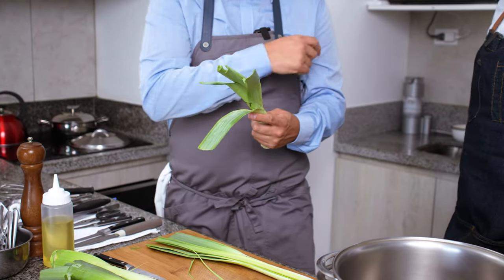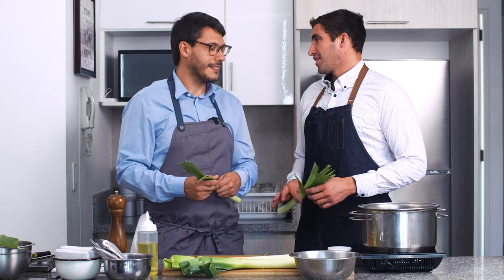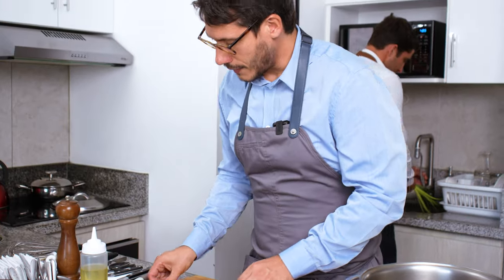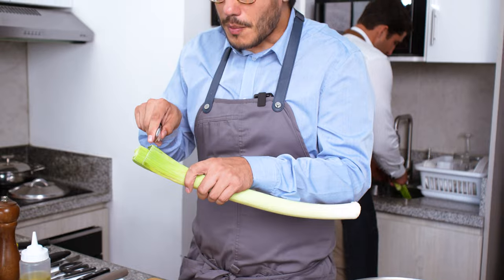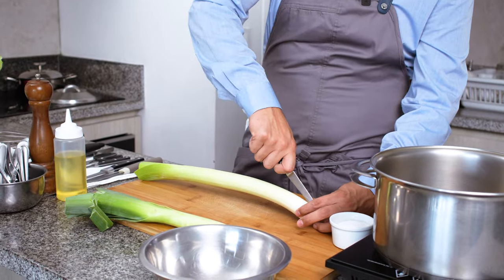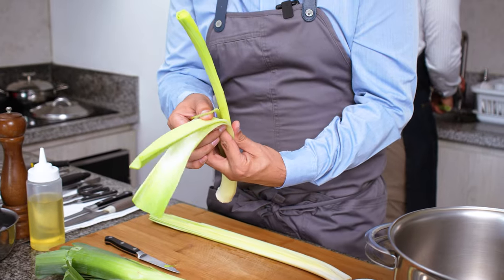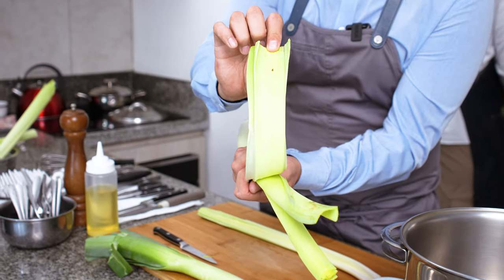Yo voy cortando y tú vas lavando, ¿te parece? Yo cocino pero no manejaba muchas verduras — más manejo pescados — pero esta receta definitivamente la voy a hacer, es súper simple. Ya tenemos el poro limpio, lo hemos reservado. Si ven que está un poquito maltratada la punta, simplemente cortan la punta, la descartan o la guardan para hacer un caldo. Lo abren como si fuese un libro y van verificando que cada parte esté limpia. Fíjense, aquí todavía tenemos un poco de tierra.